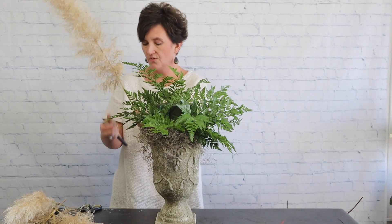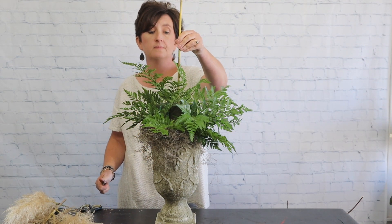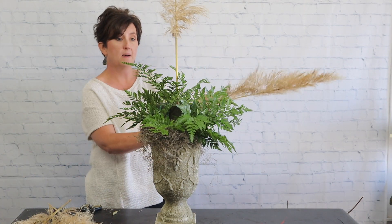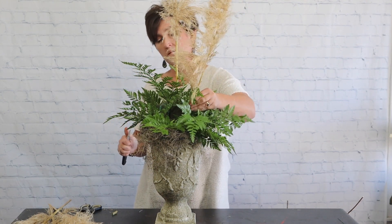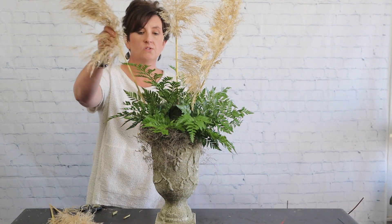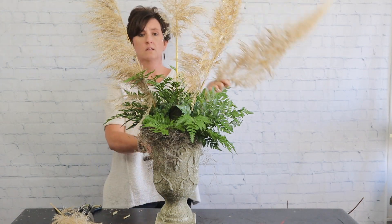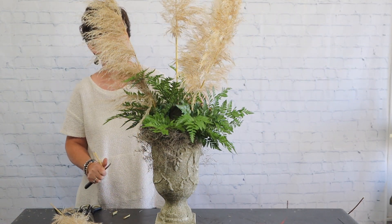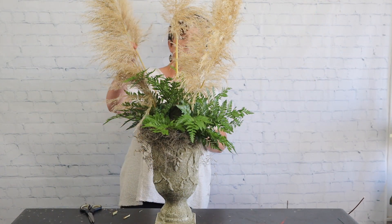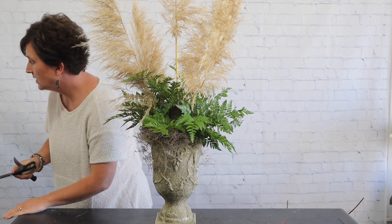I'm going to use these pampas grass plumes to give this arrangement some height. We've got the height established, and then we are going to come in with some fresh flowers. There we go with the pampas grass.